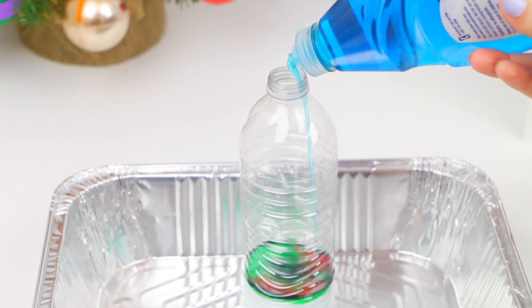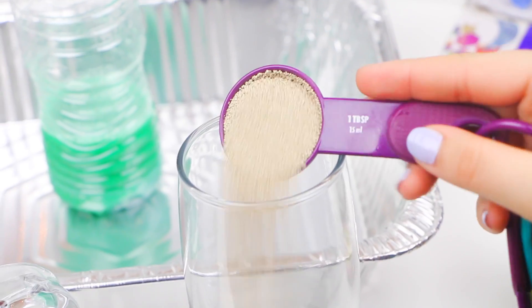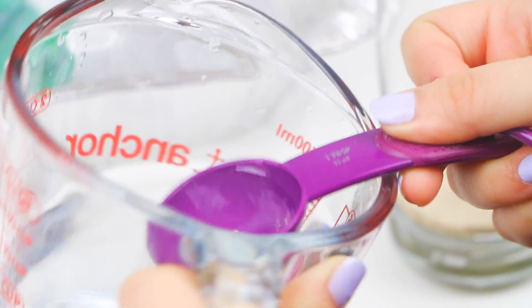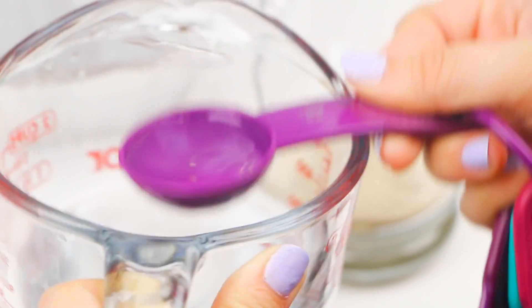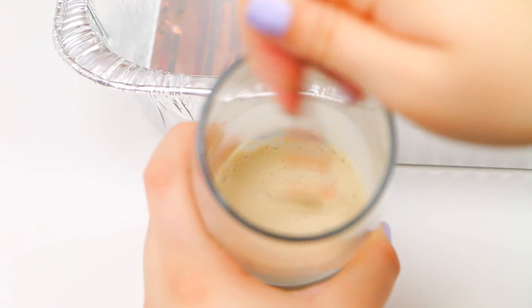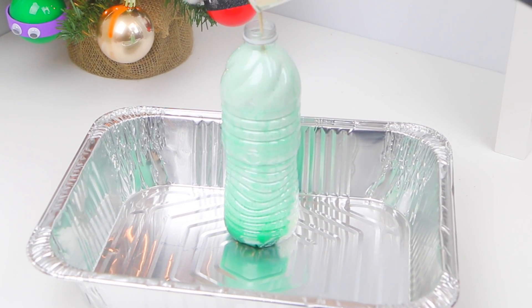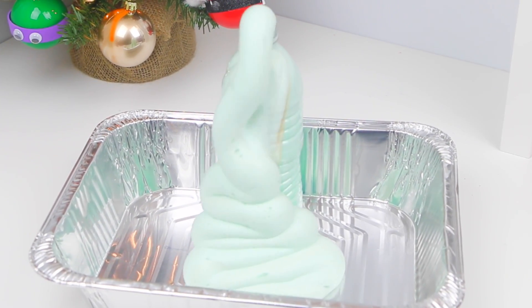Next, add a generous amount of dish soap and swirl it to mix — do not shake it. Then mix together a tablespoon and a half of yeast with three tablespoons of water until it's fully liquid with no clumps. Add another tablespoon or two of water if needed. Then just pour the yeast mixture into the bottle and it should automatically start to erupt.